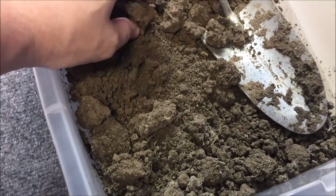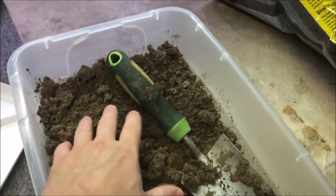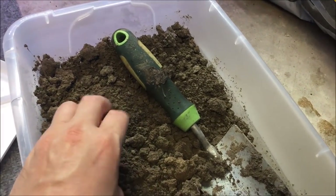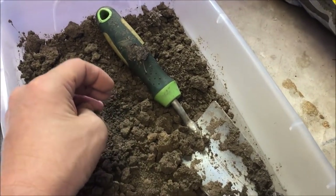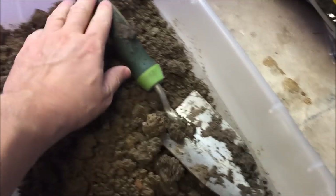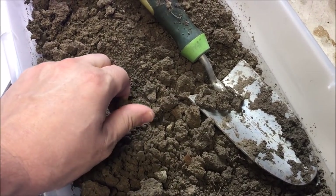Luckily I had some dirt from when I did this terrarium — my first and only terrarium — using dirt from my backyard with some aquarium plants, bacopa, and other stuff. I had some dirt left over and it's been sitting all winter. It looks a little pink, which is weird, but I'm going to try it out. There's nothing living in it, so let's try out a dirted tank.